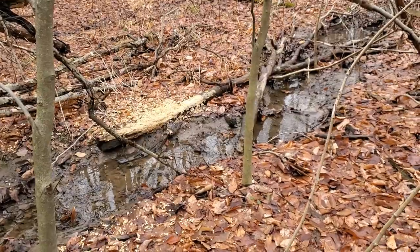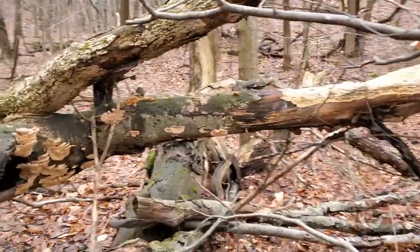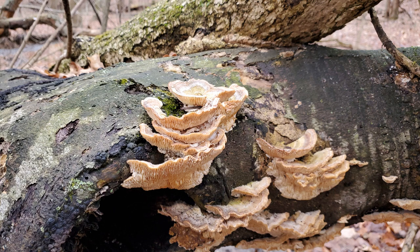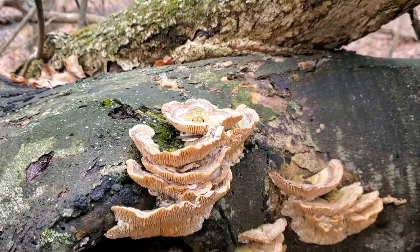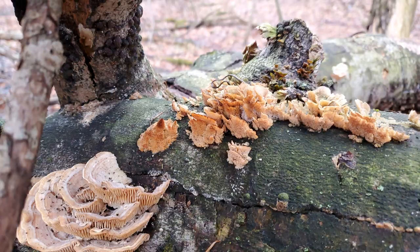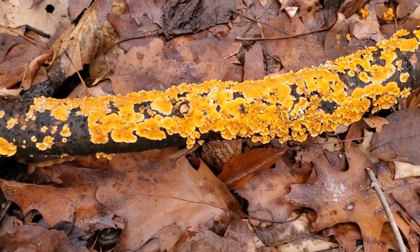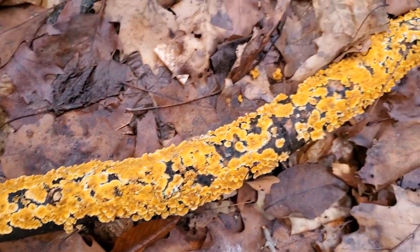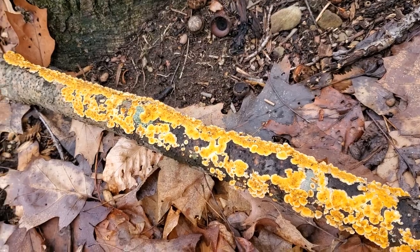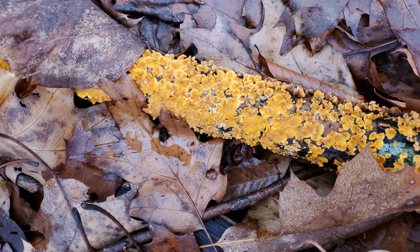There's animal activity here — look at that. Something's been chewing on the wood. I wonder what does that. Oh look, it's mushrooms! Look at these mushrooms. What are these? I gotta take photographs. Actually, that's not a mushroom at all — that is a lichen. I'm pretty sure that's some kind of lichen. Pretty cool looking.